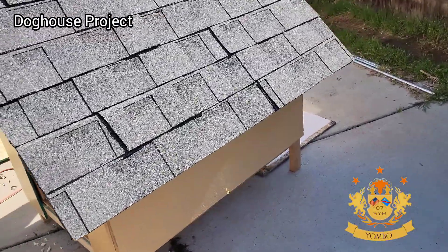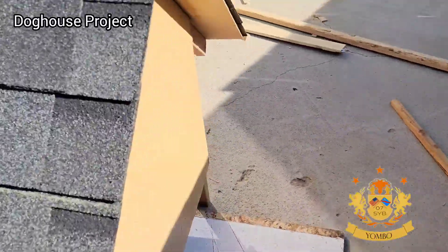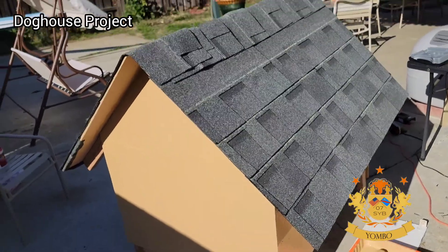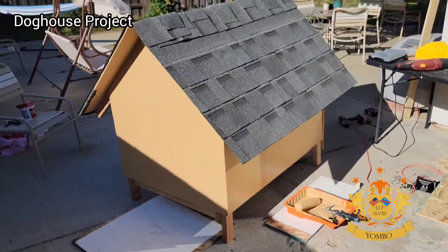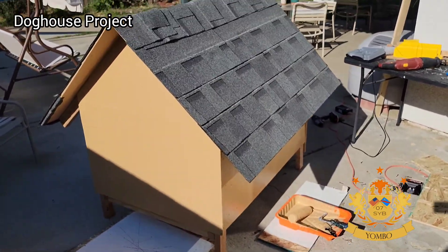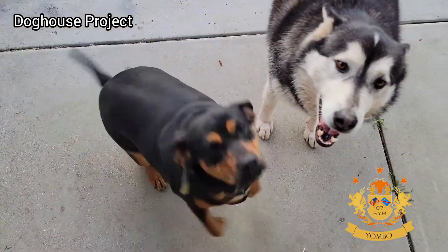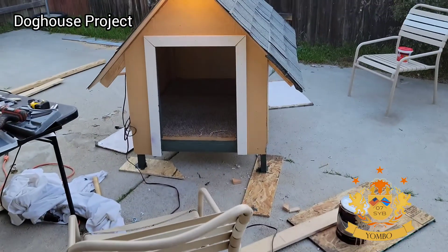I painted the outside walls. The guy at the store said I didn't have to paint because the plywood is treated, but I wanted to give it a beige color — actually it's peanut butter color. And of course, the approval of the two dogs waiting for the house to be done. They liked it!